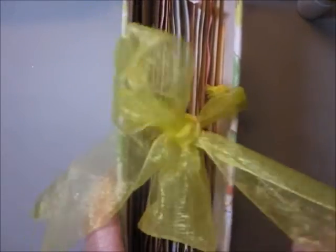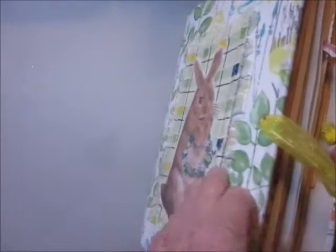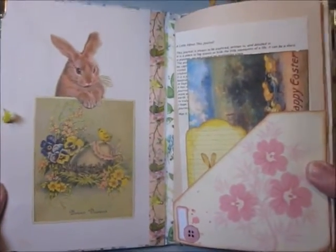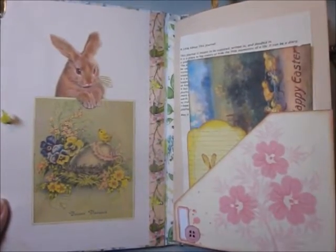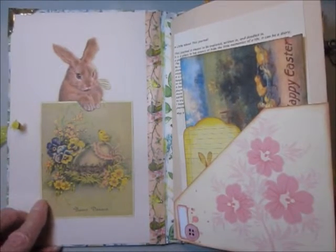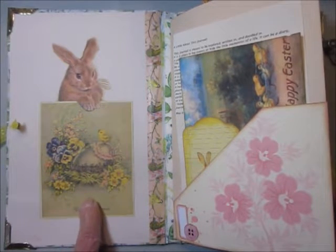I used a bright yellow ribbon to make the closures, with eyelets on either end of the book. Inside we have Wee Itty Carries Bunnies — this is not a Wee Itty Carries images set.